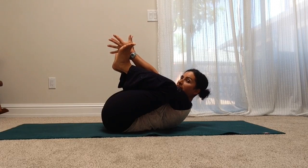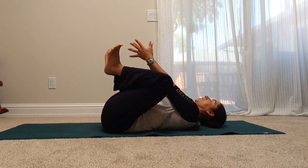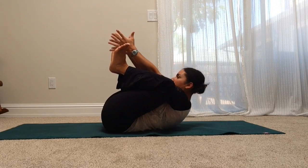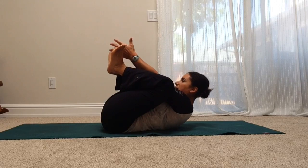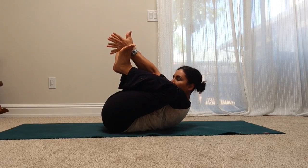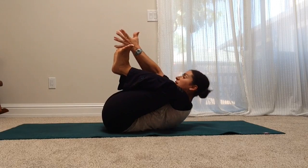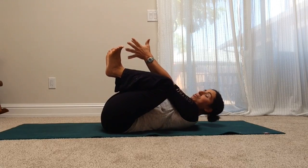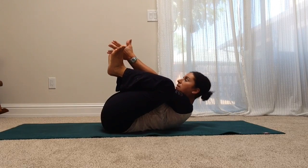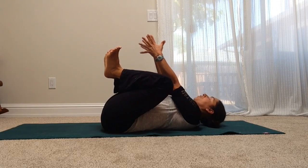Then on your inhale, slowly lower down. Exhale, come forward. Inhale down. Exhale and pull. And lower. Keep going — you can do as many reps as you feel, but start with at least three. And use your full breath.